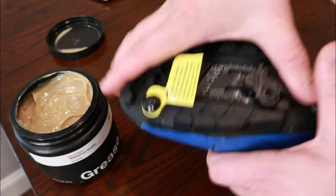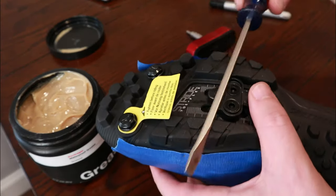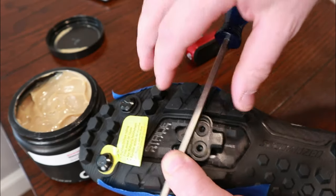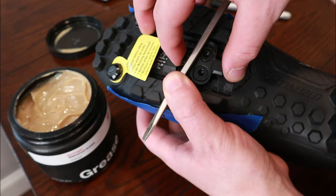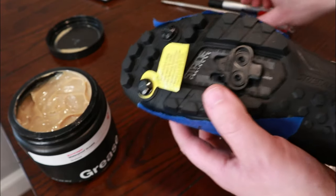Now we need to slide this cleat a little bit forward. Take the straight edge and get the cleat to sit just behind the mark — right about there. Now it's going to get a little bit weird because we need to look at where our foot ends up.